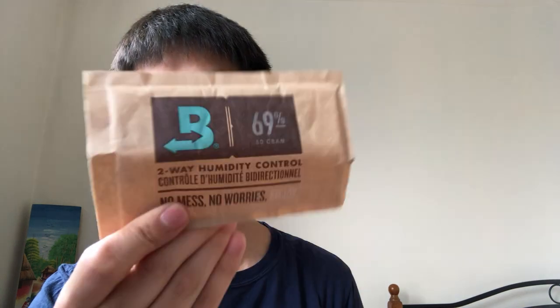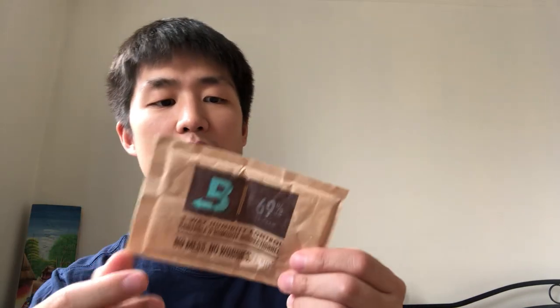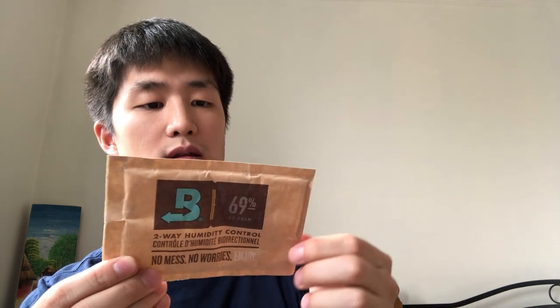Along with that I use a Boveda two-way humidity control pack, 69%. Depending on where you are in the world you can use different packs, but this works well for me. It's actually designed for cigars. Basically it prevents things from going too saturated with moisture or becoming too dry — it gives moisture and takes away moisture, keeping everything at 69% humidity. I don't know exactly how it works but it works for me.